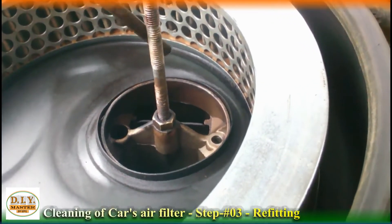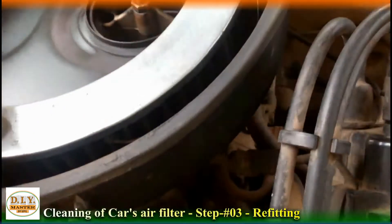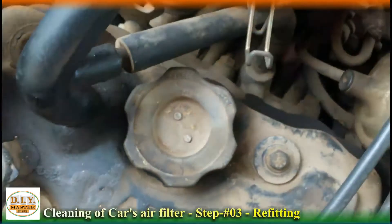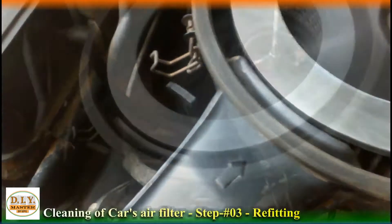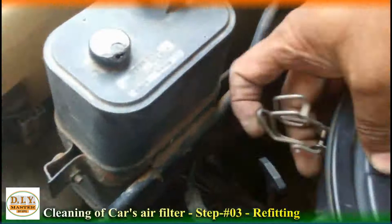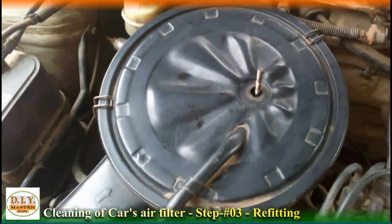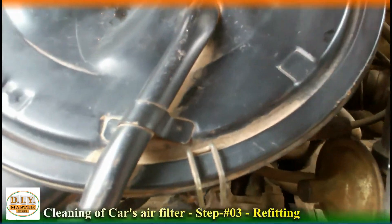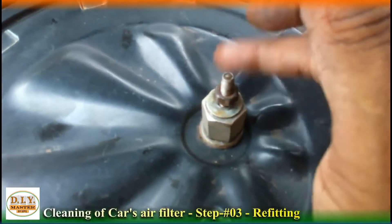Now let's turn it on and fill the air. As you can see, when I release the knob, air will come out and blow the dust away. In this way it will take time and I need both my hands, so I'll pause for a while. Finally, we have cleaned the air filter very well because we had the right tools — my trick made its own tool to clean the air filter.